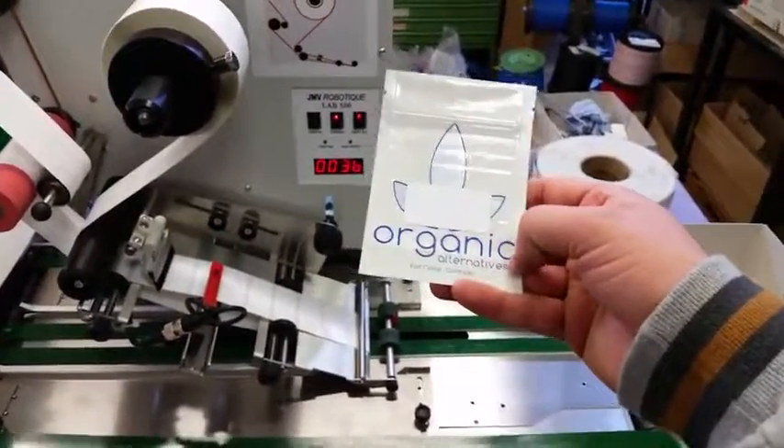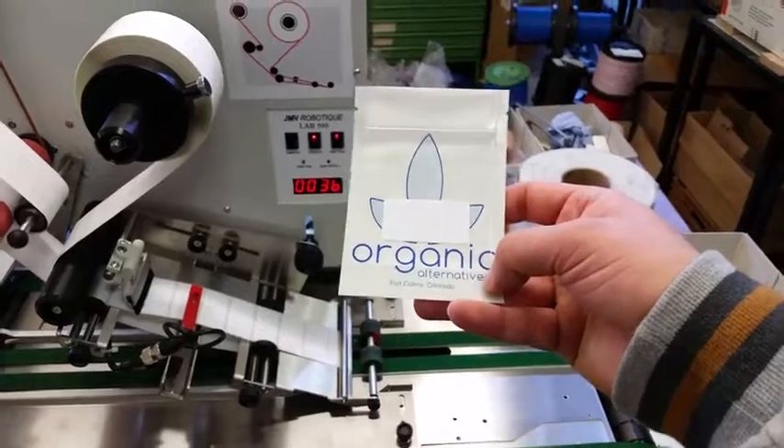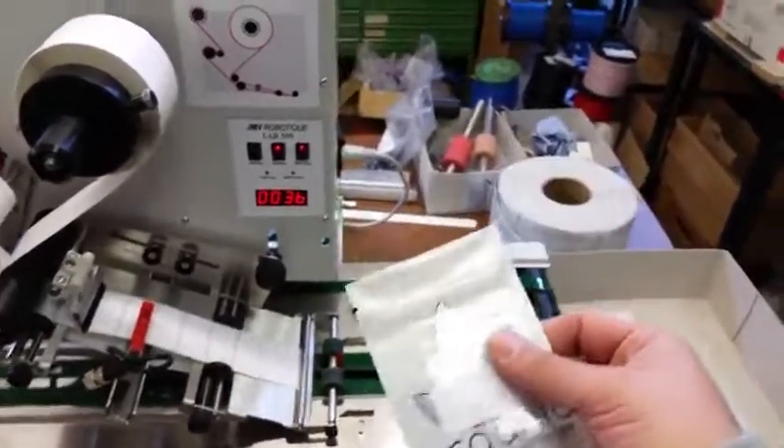We place it now in the middle so you can still see the logo. That's pretty much it.